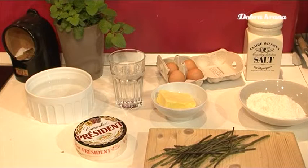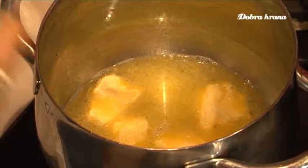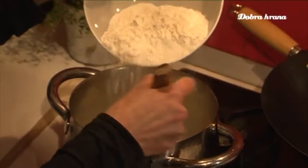For the choux pastry dough (kuhano tijesto), we need 2.5 dl of water, 80 g of butter (maslac), 0.5 teaspoons of salt, 160 g of flour, and 4 eggs. The dough is made by heating the water until the butter melts in it, then adding salt.